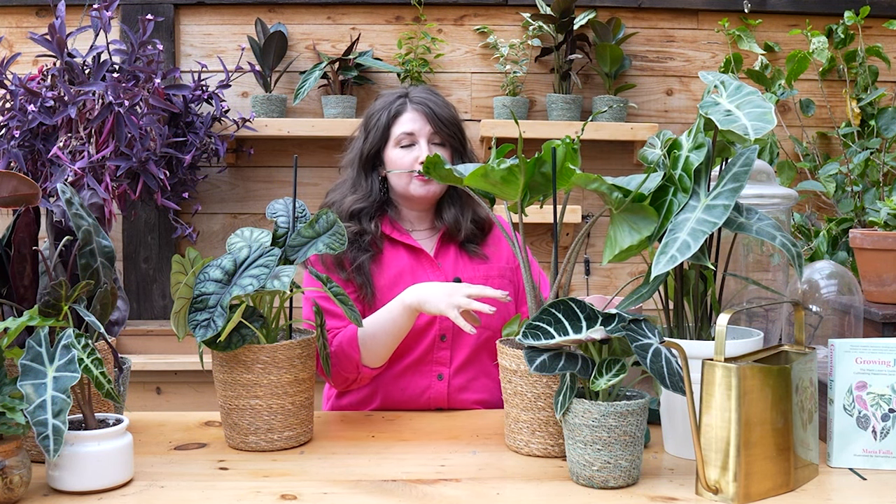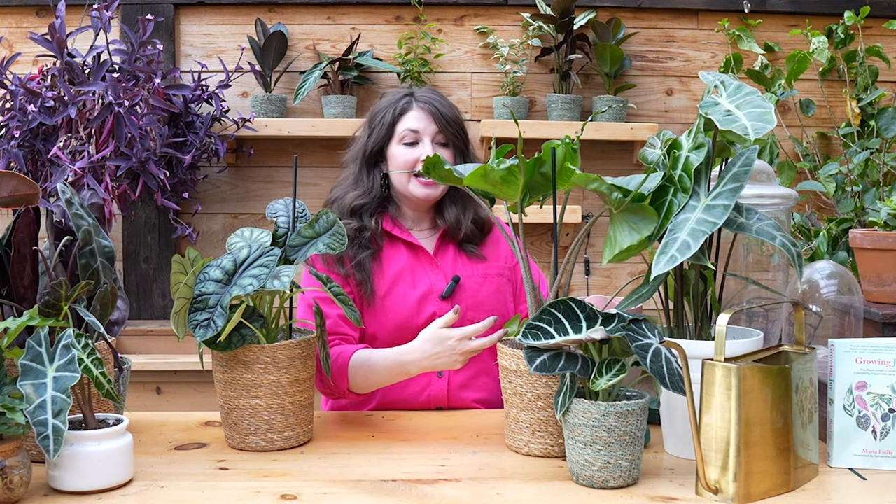The mindful plant parent — alocasia is such a great plant for them because the mindful plant parent wants to engage with their plants every day and use plants as a self-care tool. Plants that are more moisture-loving like alocasia need more watering and need you to tend to their big leaves to make sure they're clean so they can photosynthesize. These are great plants for people who really want to invest time with their plants and grow some joy.